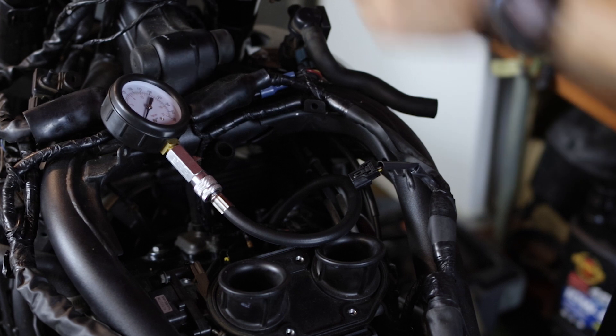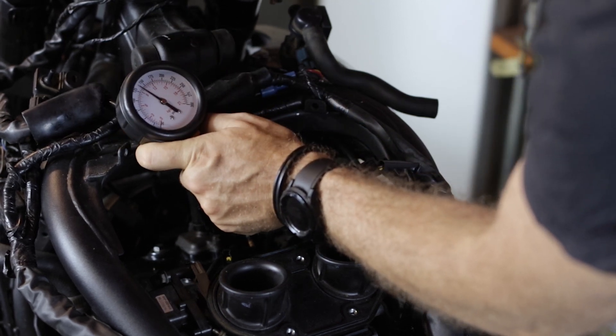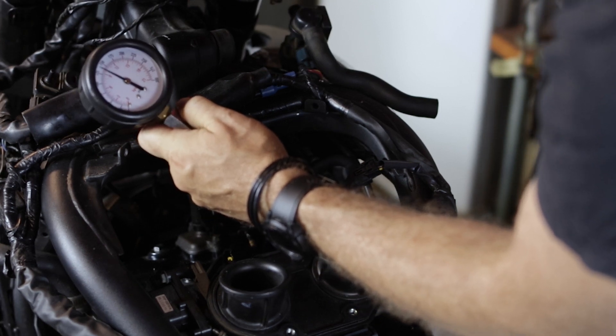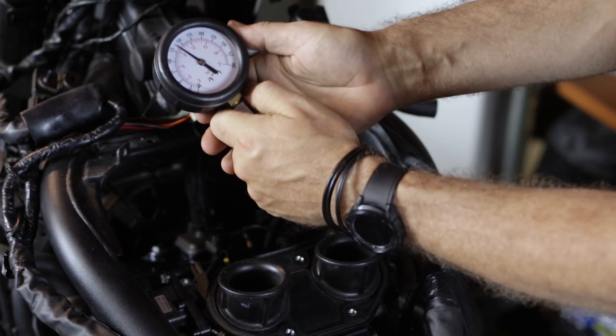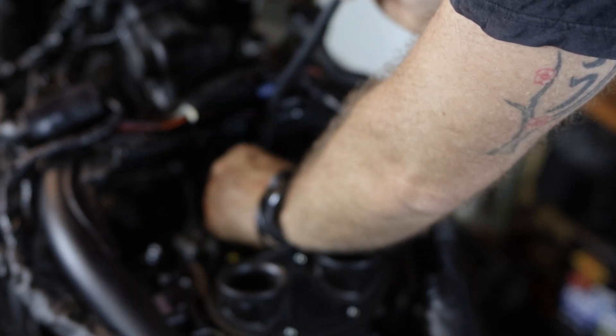Throttle wide open. And that's it — this is really how quick it should be to do your compression test.